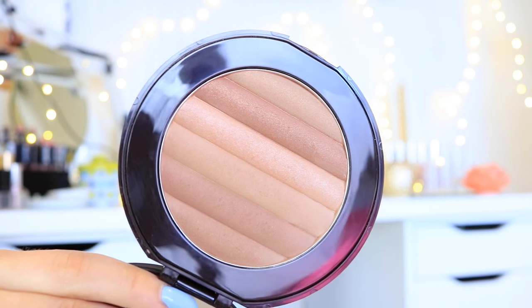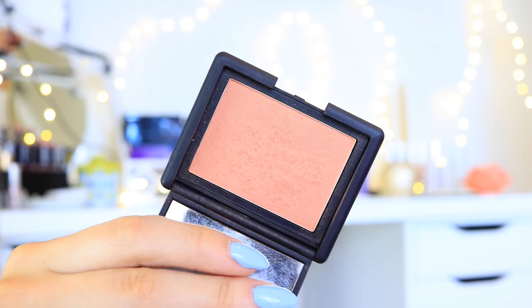To bronze up my face I'm using the Pure Cosmetics Glow Together Bronzer — it has half matte and half shimmer, so you can kind of decide. For this look I mixed both together because I wanted a bit of a glow, and I just bronzed up all of the areas where the sun would kind of naturally hit your face. Then for blush I used the NARS Blush in the color Luster — this is one of my favorite blushes ever, it gives such a nice sheen to your cheeks.